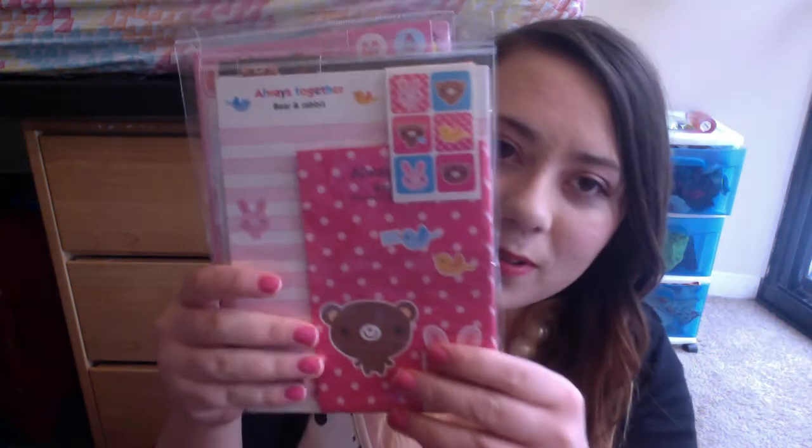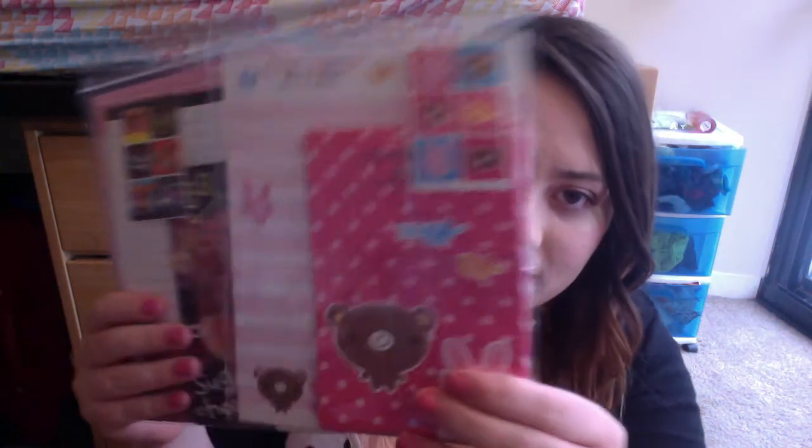And then the last things are these letter sets. So there's this one — very cute. This one with the little bear — I love this one, so cute. And then this one. I'm going to be writing people letters now.